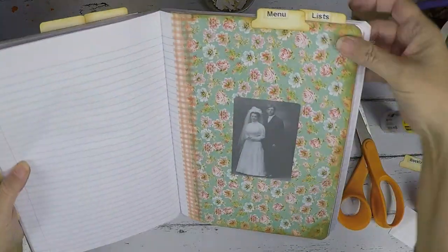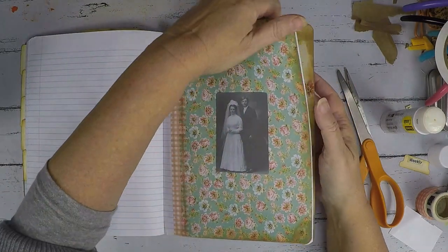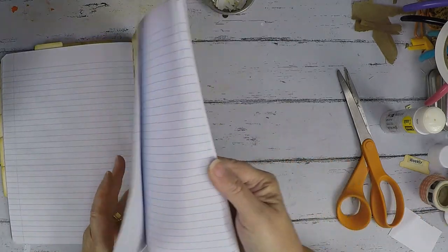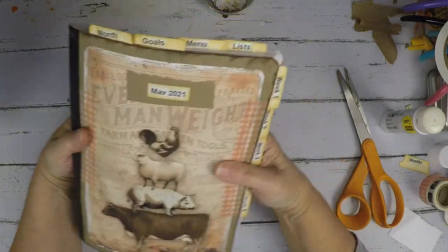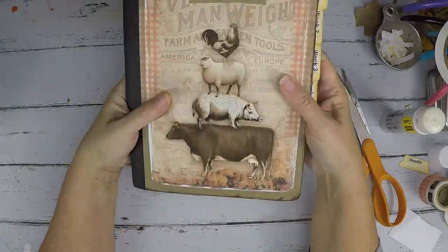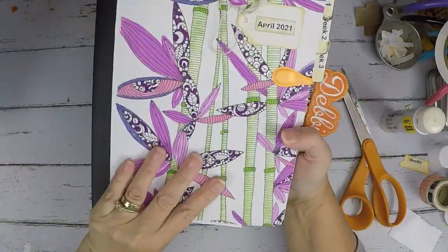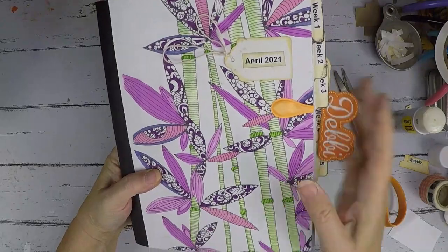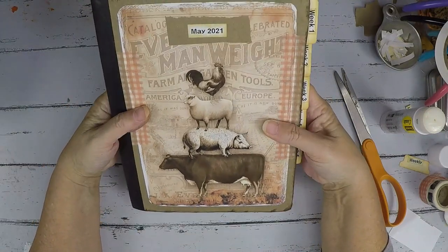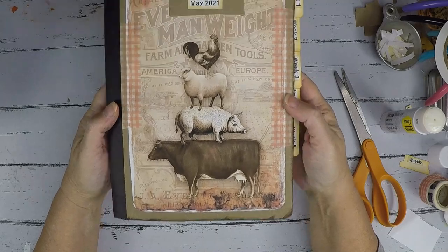And then I did the menu page. I may do something else to these pages or not — they're pretty simple. And then I have my list page. I used the same washi tape I used before. And that was it. There you go — I have May all set up! I really like this, it's really pretty. I don't do anything to the back page, I don't usually do that when it's just for me because I don't look at the back page. I really love this page and I like looking at it, so that means I go into it. I'm glad I'm making things I like so I can use them.